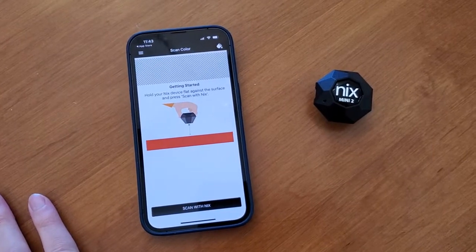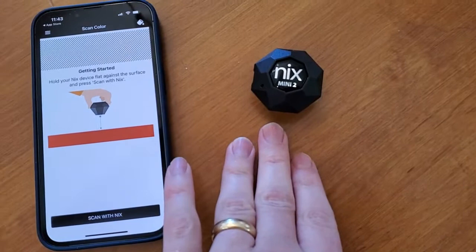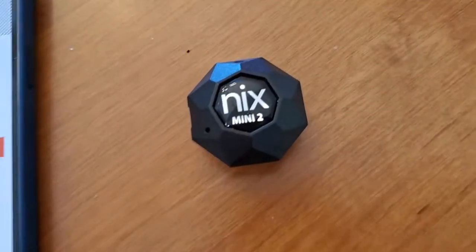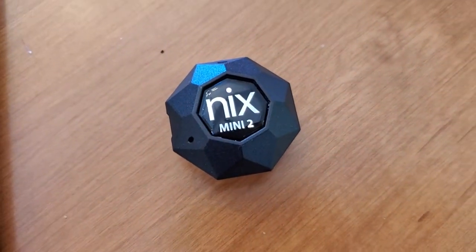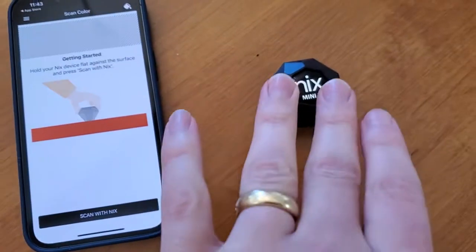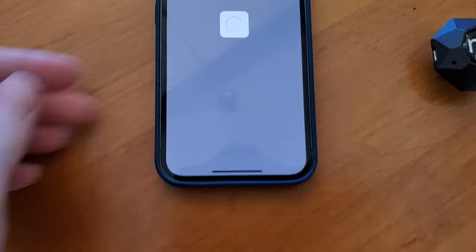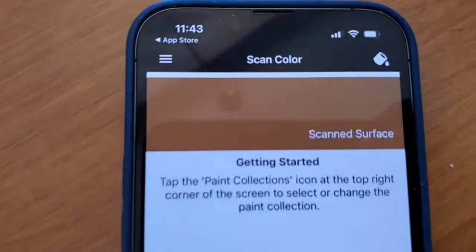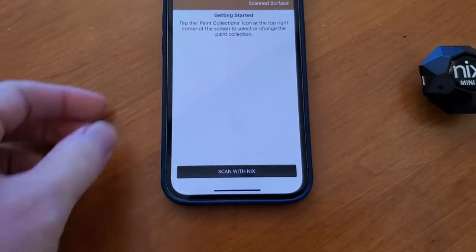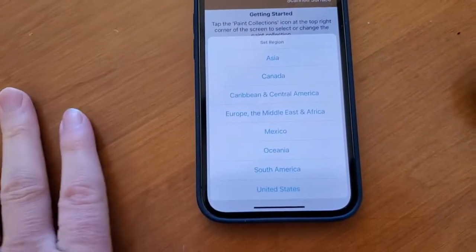Say you're out in the world and you see a surface where you really love the color and you want to duplicate that for your next project. Maybe you're a creator or a DIYer and you want to choose a new paint color for a room or some other kind of craft. Just put this down on the surface — it syncs up with the NYX app — press scan, and it gives me the exact color of that surface. Then I can see different paint collections that would be a fit.